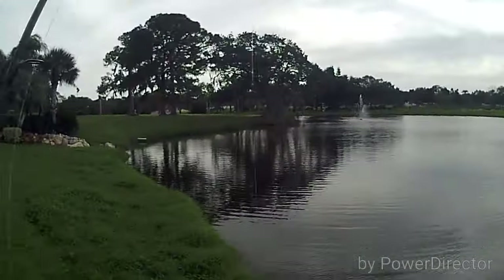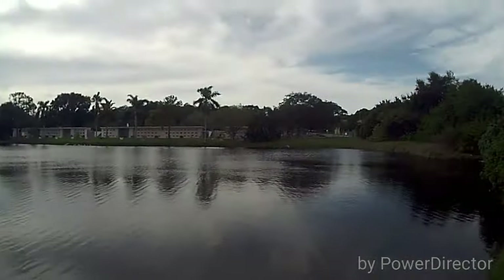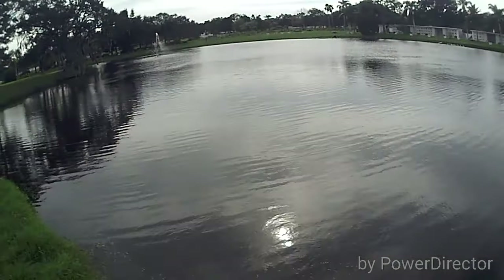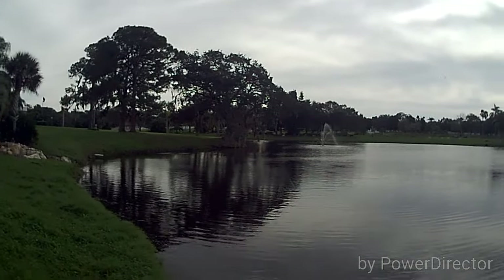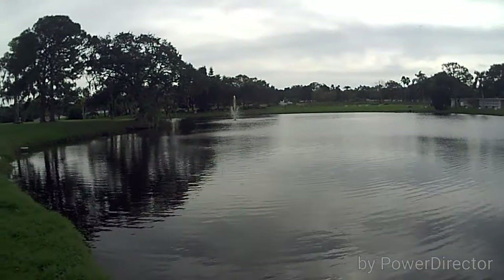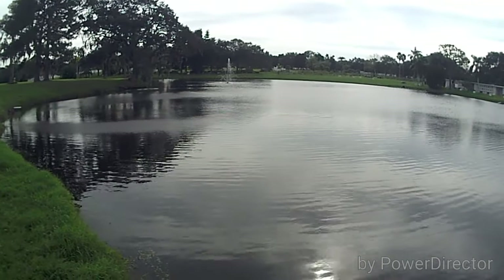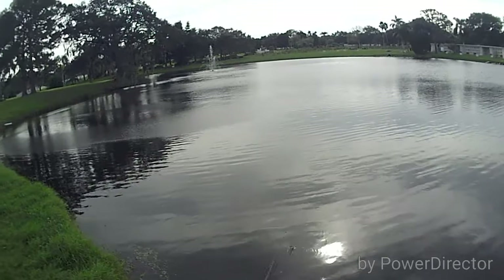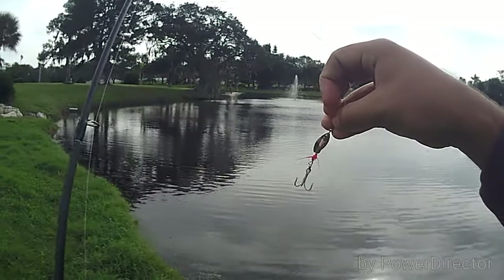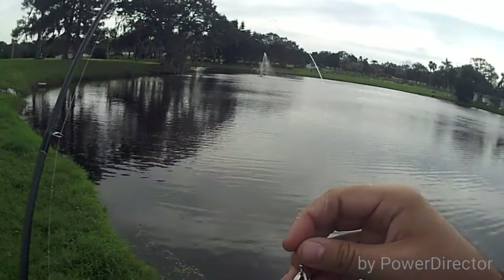Guys, what I was doing earlier — I was using a fluke, a white DOA, I believe it's a five-inch fluke. I thought I was catching a lot of the bass on yesterday in my previous video. But before that I was using one of my favorite lures, it's a rooster tail. It's pretty simple. It comes in a five pack, and you can see it's all torn up and losing paint from the fish.